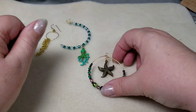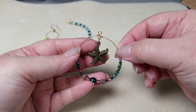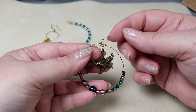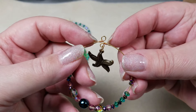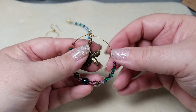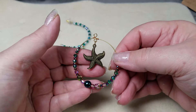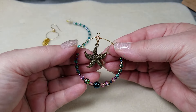For design idea number three, this is again an earring. I've taken a small bracelet, put a loop on either end — one going in one direction, one going in the other direction — used some wire to secure them together, and then from the lower loop I put a starfish charm on it. This upper loop is what you would connect to an earring finding. So that's design idea number three for earrings.